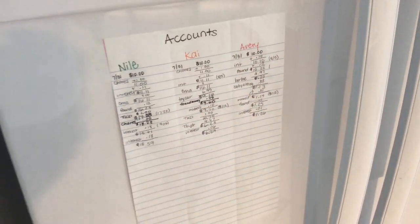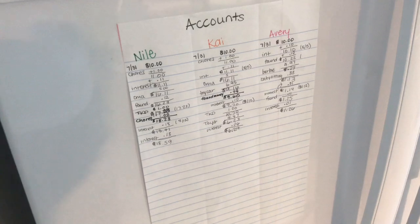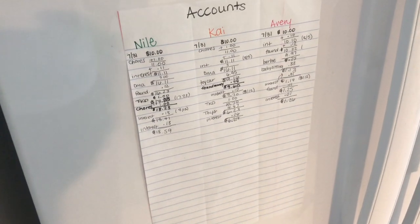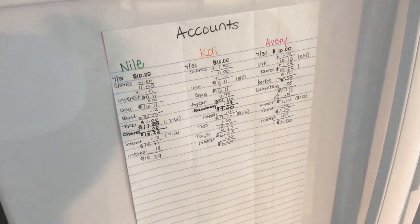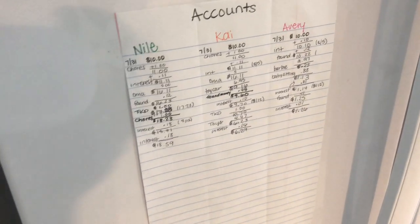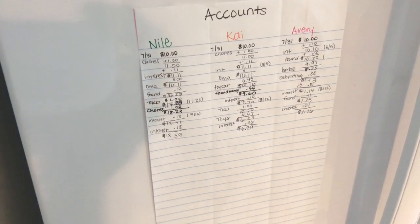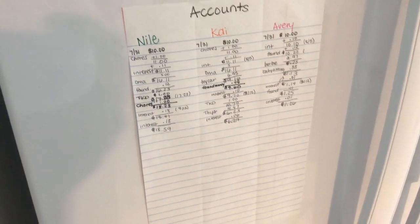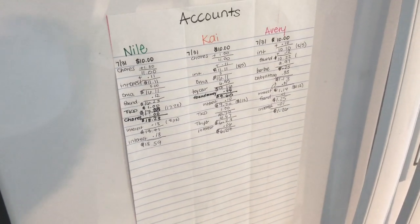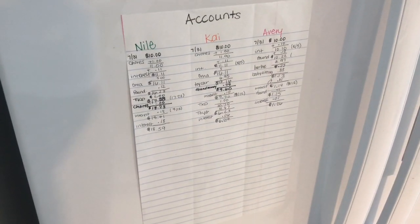When we go to the store and they want something, I just ask them, 'Do you have enough money for it?' They say yes or no, and that's my answer. It's super simple — we have no breakdowns at the store because you either have the money or you don't, and then you make a choice whether you want to buy it. So this is our system of chores and learning about saving and investing. If you have any comments or questions, let me know in the comment section below. Please like if you enjoyed this video and subscribe for more. Thanks for watching, have a great day!